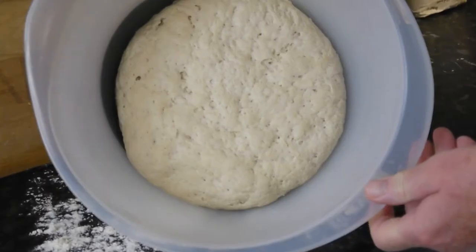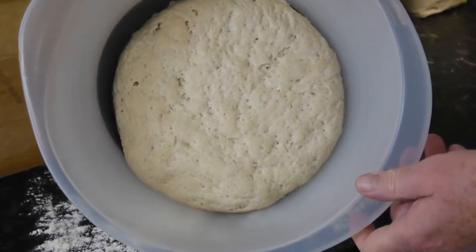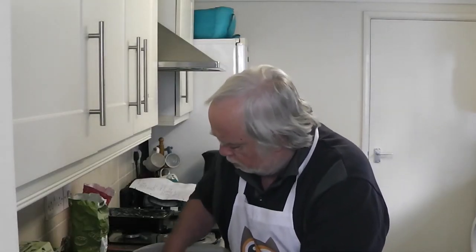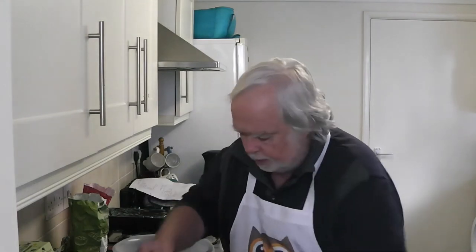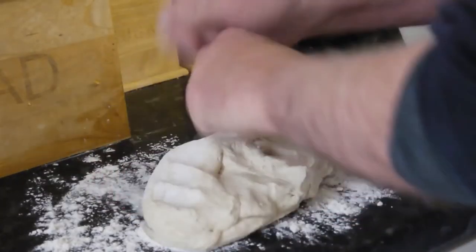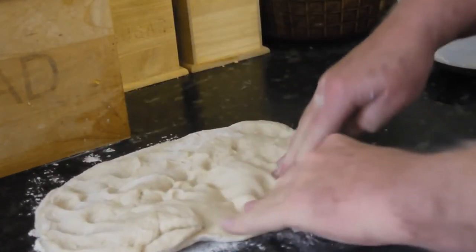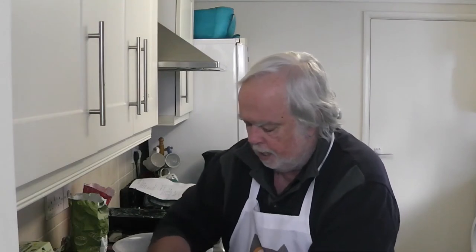Both doughs go off to rise in a warm place and should double in size. Welcome back in an hour or so. After an hour has passed and your dough has doubled in size — much the same for both of the two things we're making — there's our doubled-in-size cabbage leaf loaf. We take it out of the bowl, add a little bit of flour, and give it another little bit of a knead. Nothing spectacular, just a little bit.